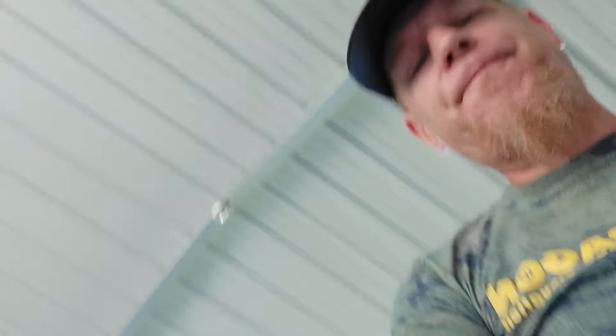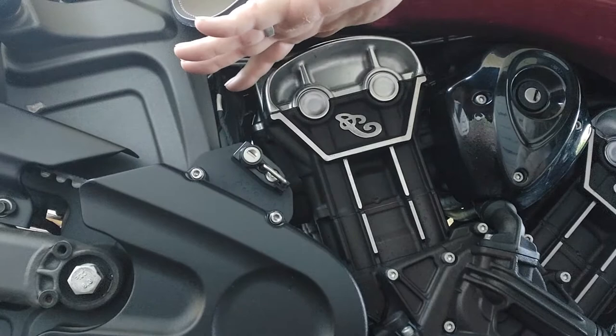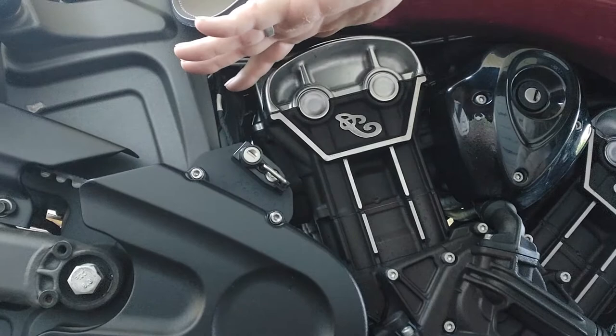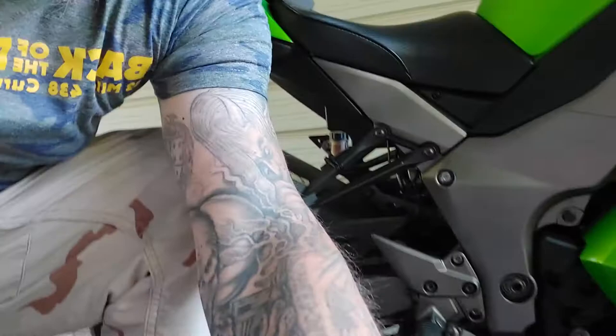Just to show you what the finished product looks like and how the mounting places are different on different motorcycles, we'll go over to hers. Underneath her heat shield you'll see her lock — very easy to bolt on, two mounting spots, very secure, easy to get to. It's on the side that doesn't have the exhaust so you don't have to worry about the heat of the motor getting to your helmet. Very well thought out, very well planned. That's on her Indian Scout — the big one, not the 60. She likes horsepower.